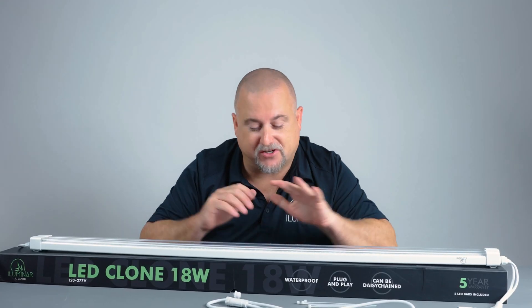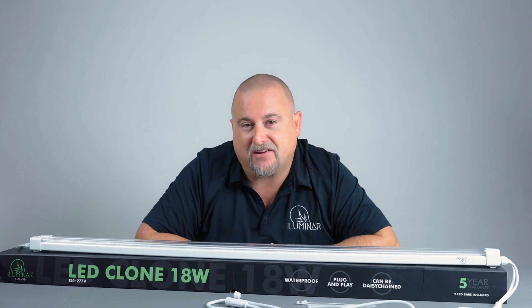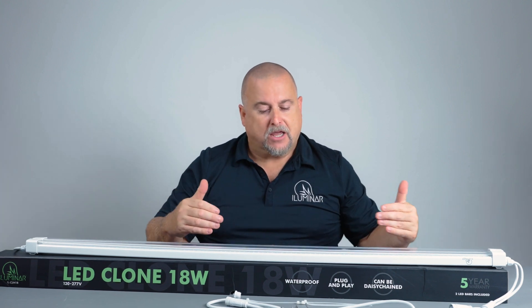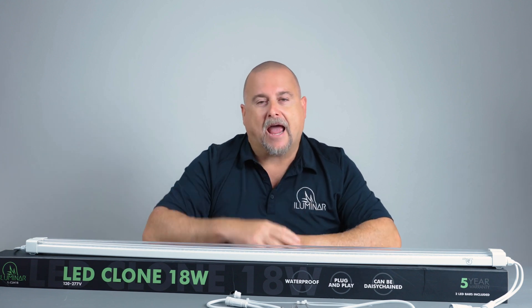You can daisy chain up to 100 of these on a 20 amp breaker, running about 1800 watts on that single line. A 20 amp breaker gives you enough amperage with plenty of room — you never want to over-amp, always staying about 20 to 30 percent below the breaker's maximum. One thing that makes this really unique as a two-bar design is you can move the bars apart to gauge how much light is required in your garden or clone rack. They have about a 6 to 12 inch light beam range, giving you flexibility to spread them apart or add an additional one — versus a single-bar clone light.